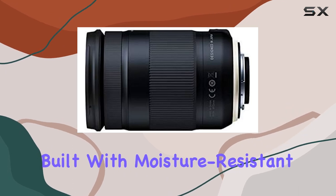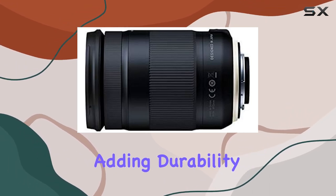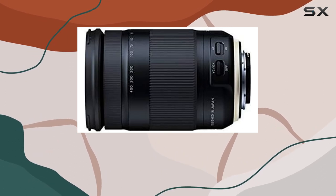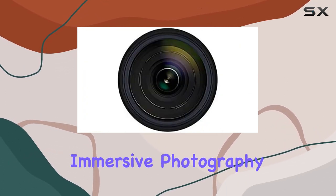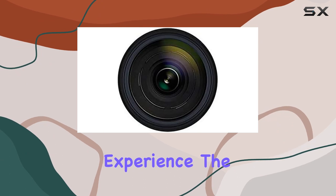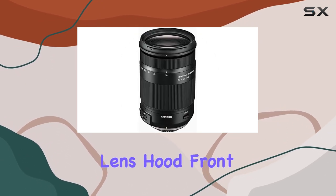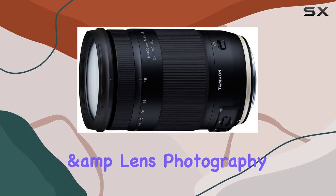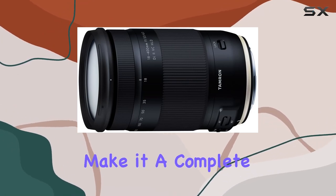The lens is also built with moisture-resistant construction, adding durability and reliability to its list of impressive features. In this bundle, you'll find everything you need for an immersive photography experience: the flower-shaped lens hood, front and rear lens caps, and the included Deco Gear camera and lens photography travel backpack make it a complete package.